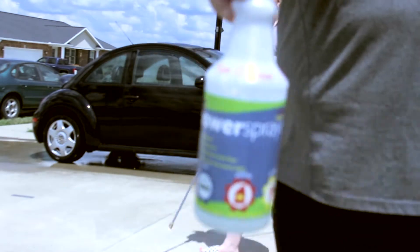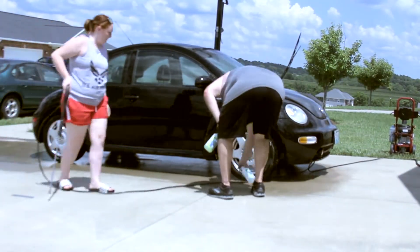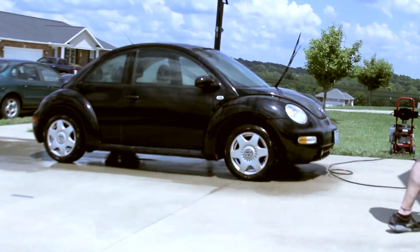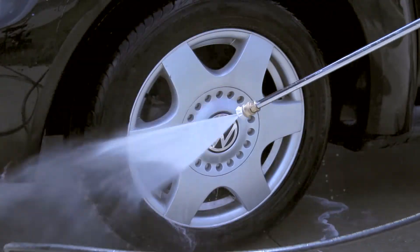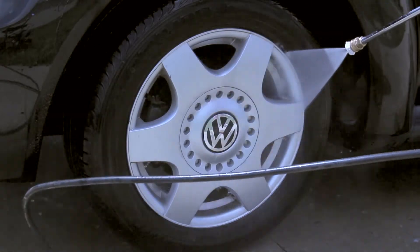Just getting her all washed down. Now my dad is showing you his little concoction — it's a wheel and tire cleaner that he bought the concentration for online. He's just spraying that on there for me, and then you just take the power washer and wash it all off. Look at all that dirt coming off — that is just so satisfying.